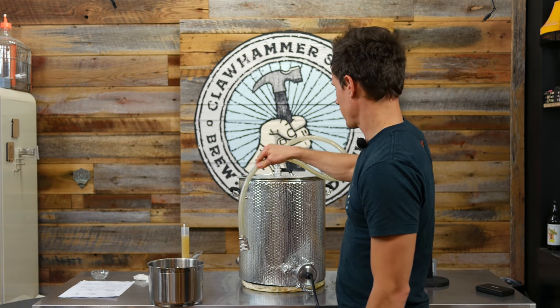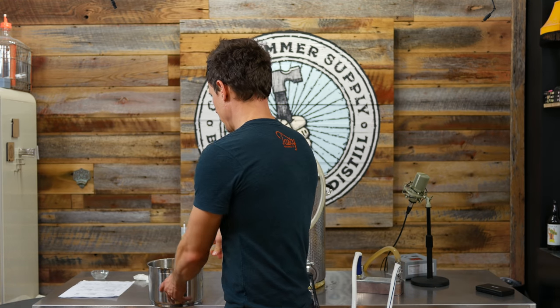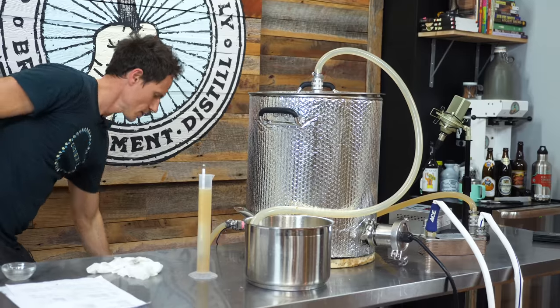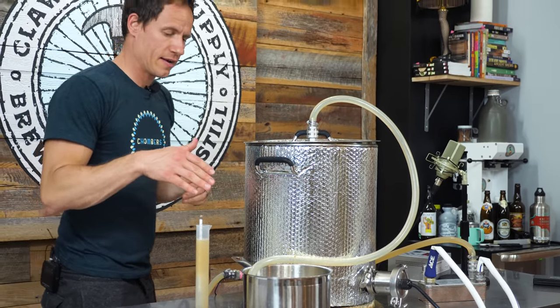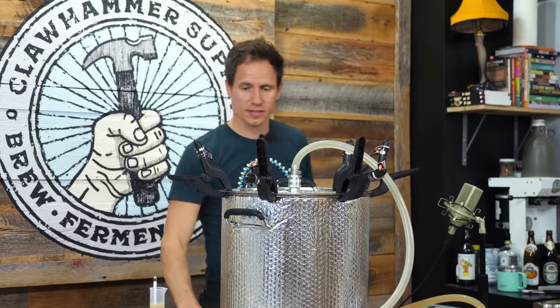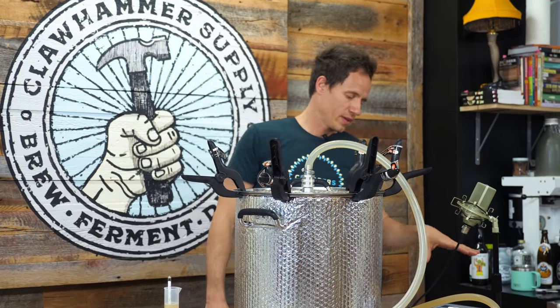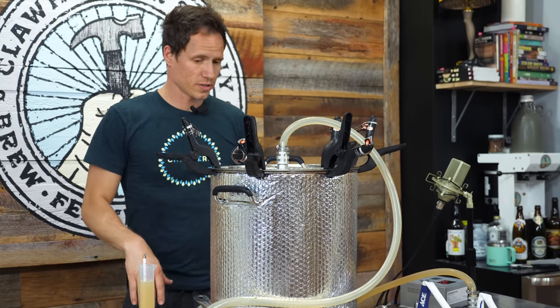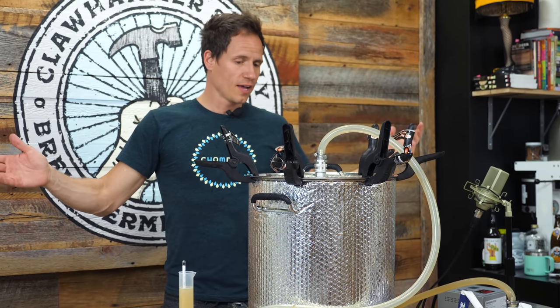All I'm going to do is pop this lid on here — this pot has Star San in it, which will create an airlock. Assuming this lid is locked down tight, it's set to 105°F, which is where it's going to be for the next two or three days, and then we'll be done.